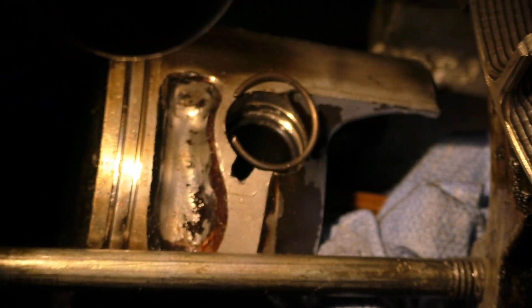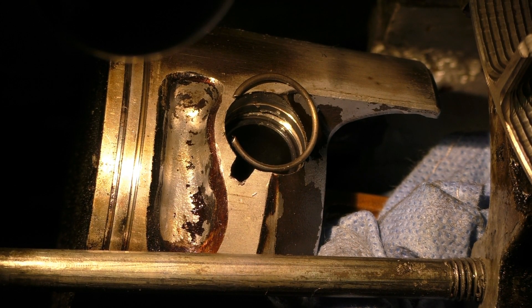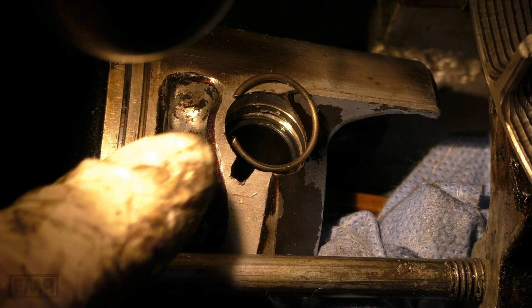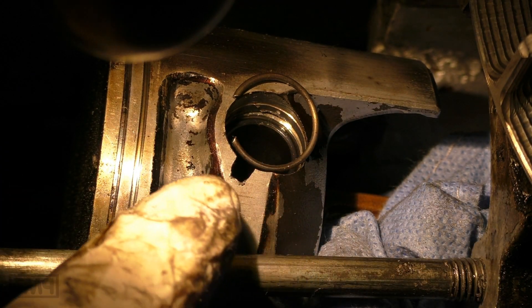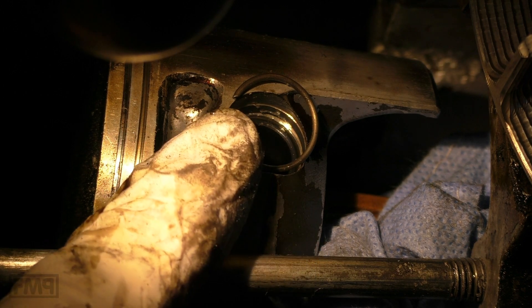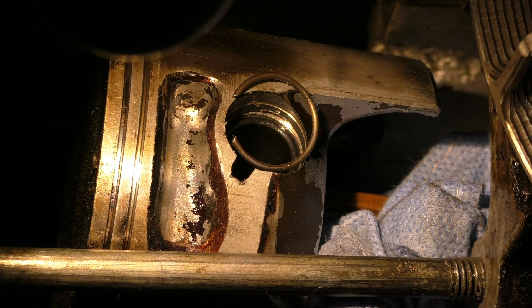These circlips cost about two bucks, so every time you take out the cylinder, use a new circlip — very important. Because if the circlip jumps out and the piston pin jumps out, it can destroy the whole engine, not just the cylinder and piston but all the way to the engine case.